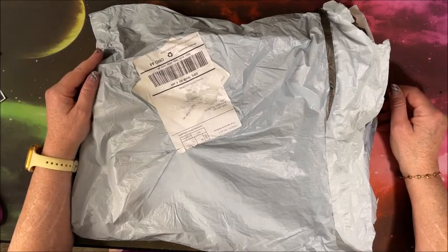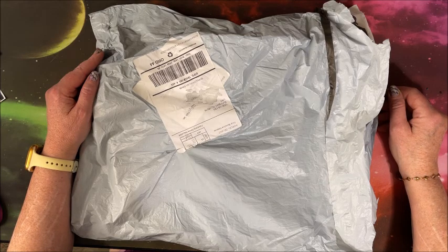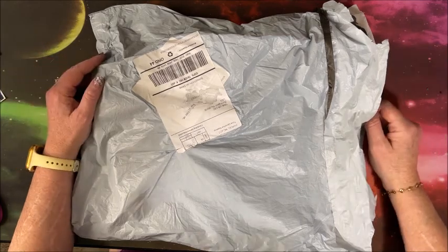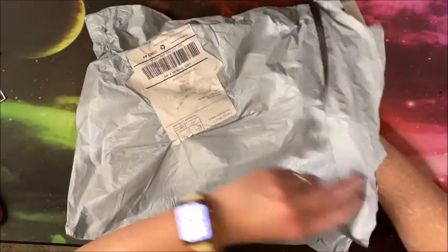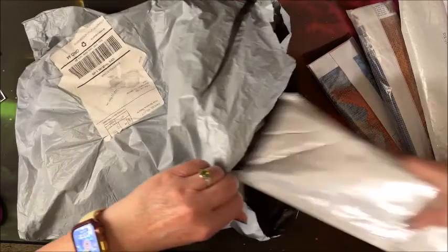Hello everyone and welcome back to Lisa's Counting Corner. DIY Choose reached out to me again and asked if I wanted to show some more diamond paintings to you guys. Of course! Let's see what's in here — I believe there are five of them.